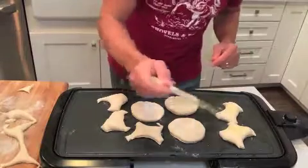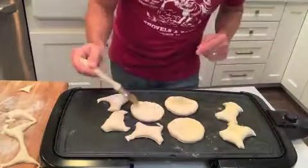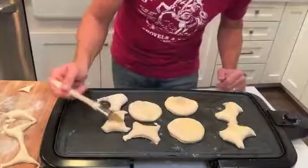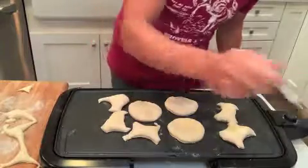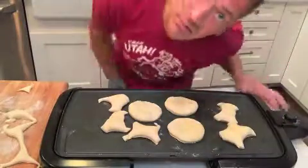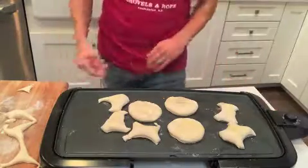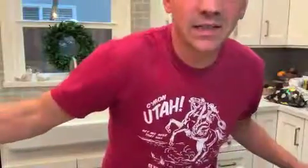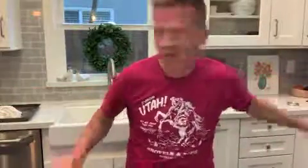So I'm just going to butter all these guys back up. Once they cool for a little bit, you're going to cut them open, toast them, put some butter, put some jelly, make a homemade English muffin sandwich — do whatever you can. They freeze great. So that's how you do it: homemade English muffins. Thank you for watching.